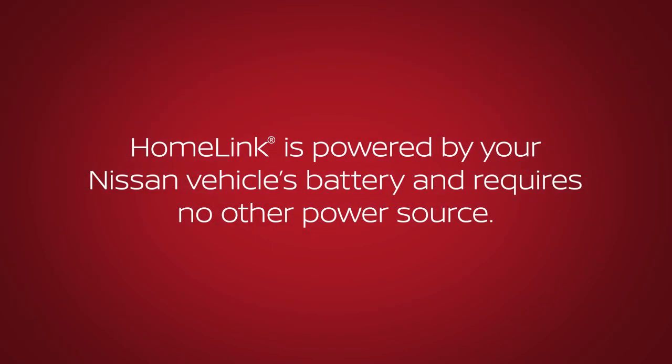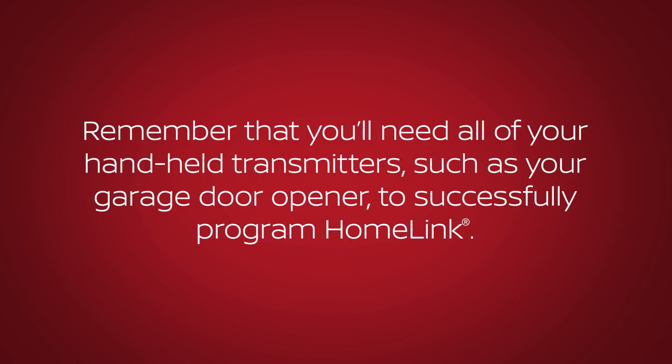HOMELINK is powered by your Nissan vehicle's battery and requires no other power source. Remember that you'll need all of your handheld transmitters, such as your garage door opener, to successfully program HOMELINK.